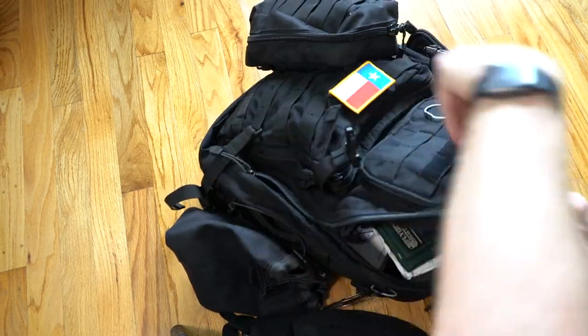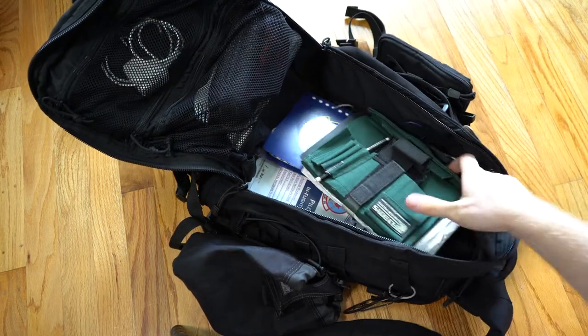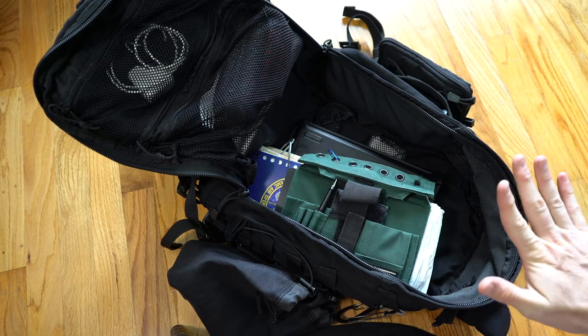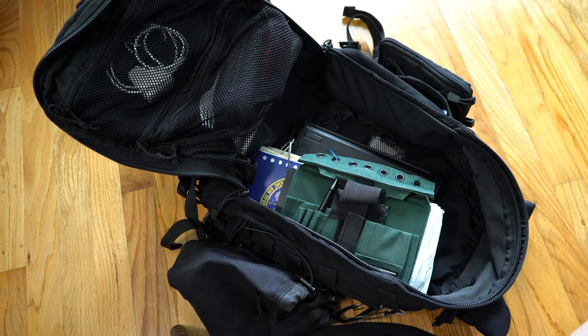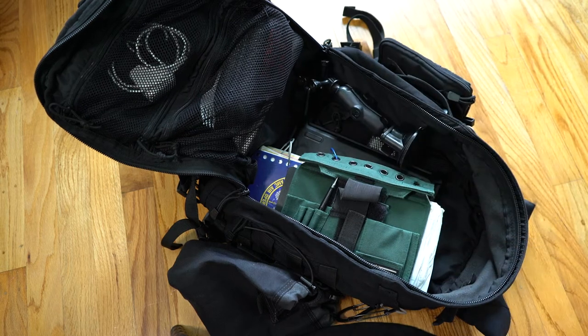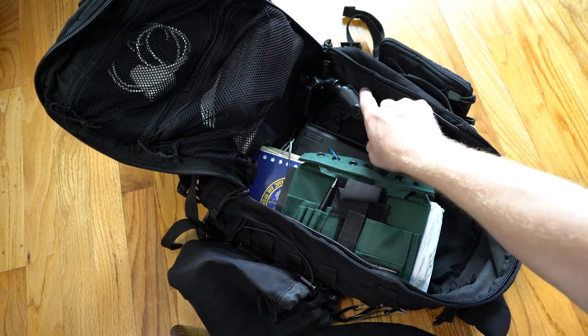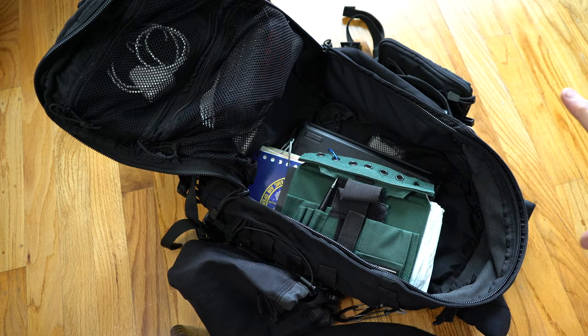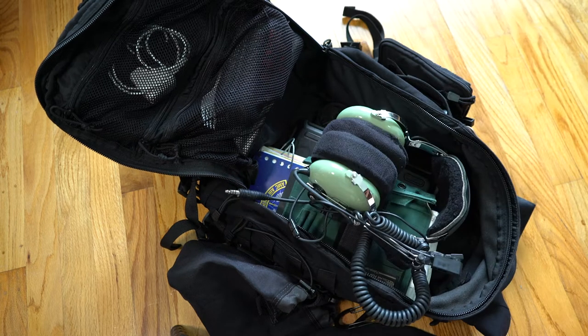Now, while the main stuff that I'm required to carry all the time fits in fairly well and pretty easy, there's always something else extra that I need to carry. Like sometimes I'll carry a GoPro mount, so I want to be able to shove a GoPro mount in there — I'll have maybe two or three of these sometimes. There's always something else that needs to go in here, or maybe a jacket, or a lot of times I'll carry a second headset just in case.